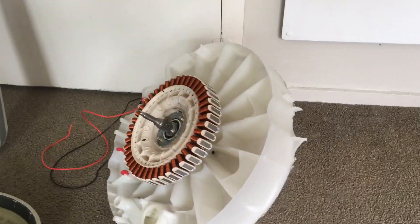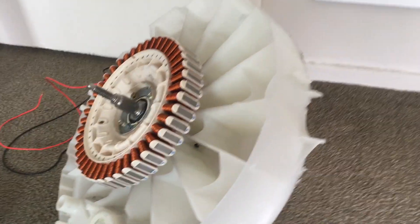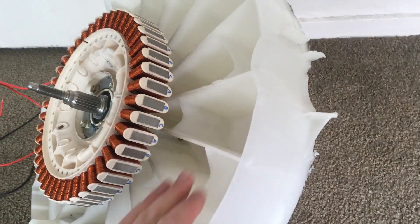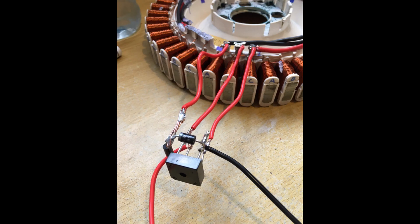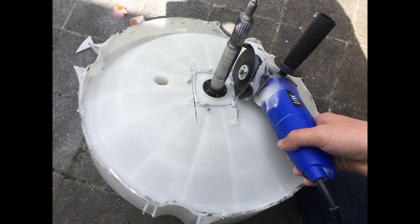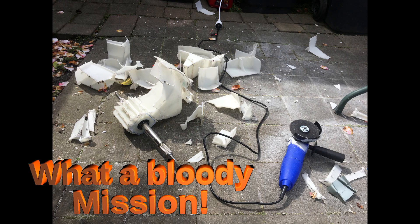Using this old washing machine motor — it puts out three phase AC. This is the bottom of a washing machine and I'm just going to cut it all off until we have just a spindle left, then rectify the output and get about 12 volt DC. It was a big job cutting this all up with my grinder, pretty much melting the plastic off.